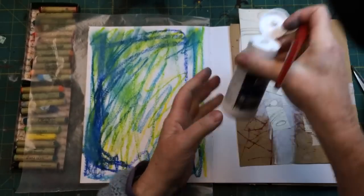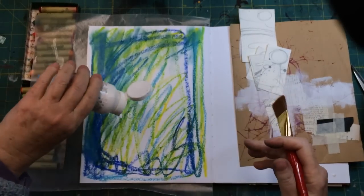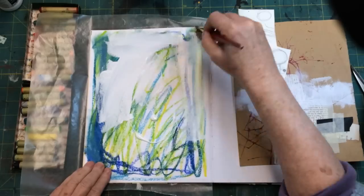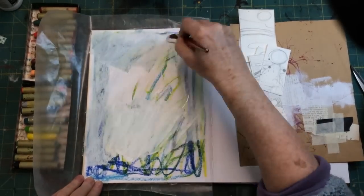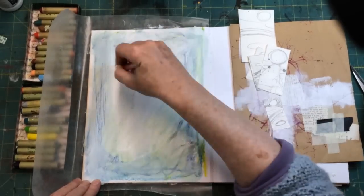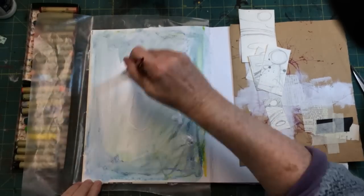I'm just going to speed this up and let you watch for a little bit, then I'll come back. Just a note — that's just some Liquitex Gesso. It melts down the oil pastel since the oil pastel is water-soluble. I'm just smearing it on the page to soften the background a little bit.